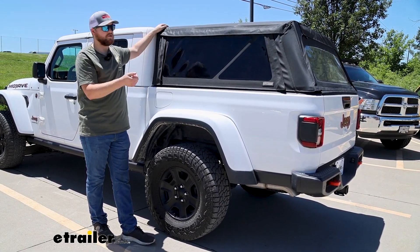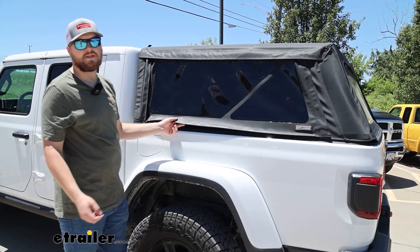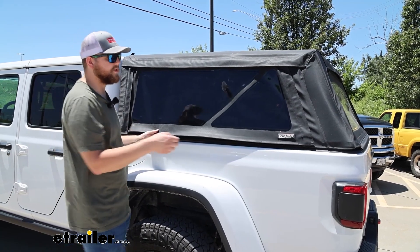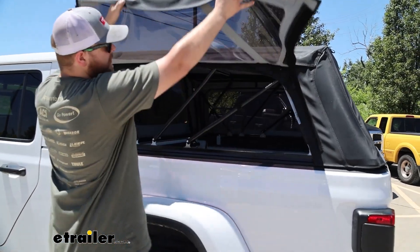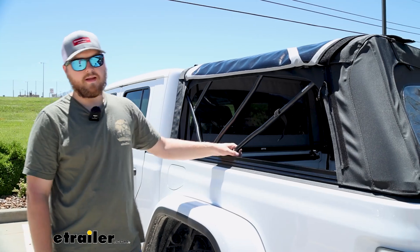If you want to put something bigger in the bed of your truck, this folds forward and stores away against the cab. The fabric on this soft topper is also going to be vinyl coated to keep it weather resistant, and it's going to have a durable aluminum frame underneath to help with highway speeds.